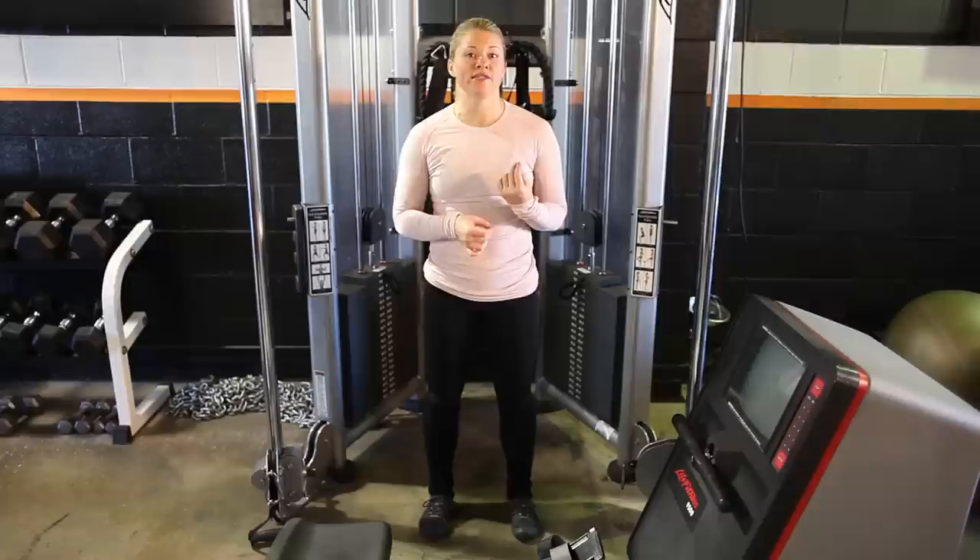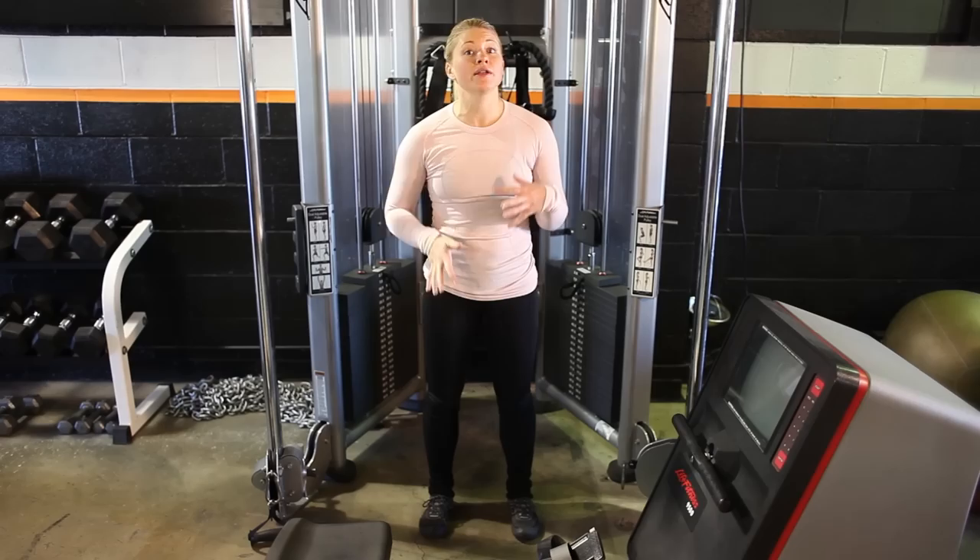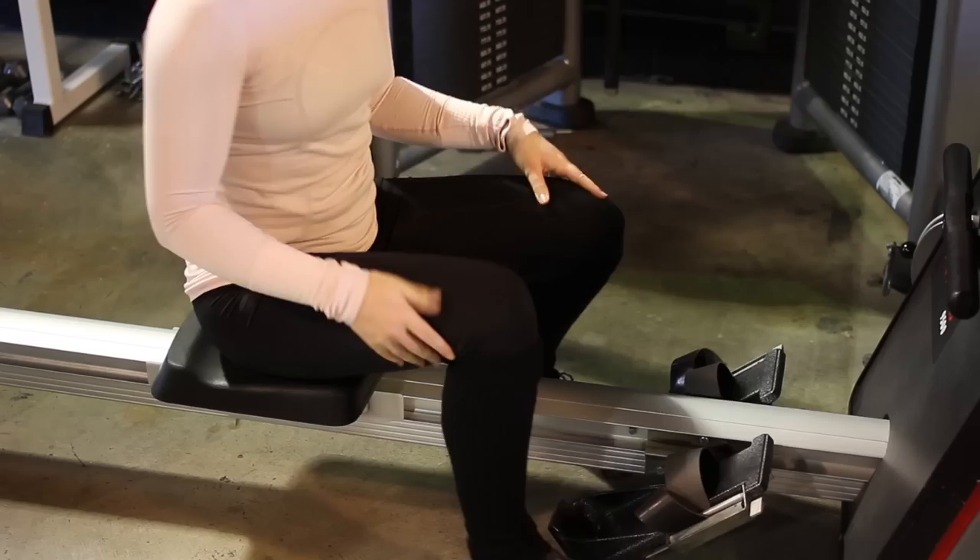Hey guys, my name is Izzy Seeley and we are here at Area 44 in El Segundo. I'm going to show you the purpose of the rolling seat exercise machine and demonstrate for you on an older model.